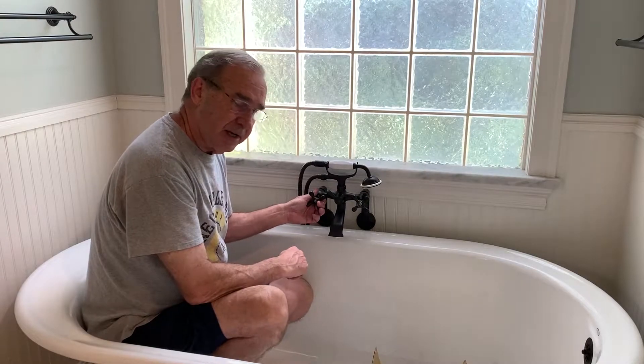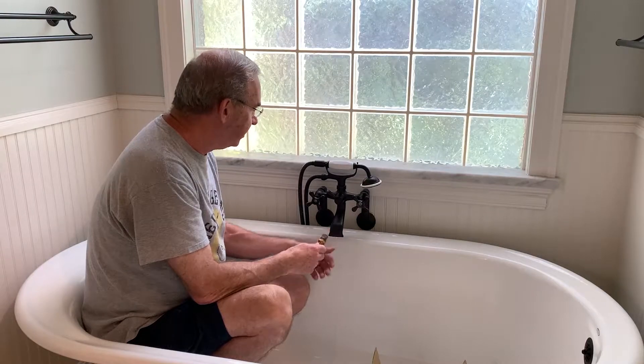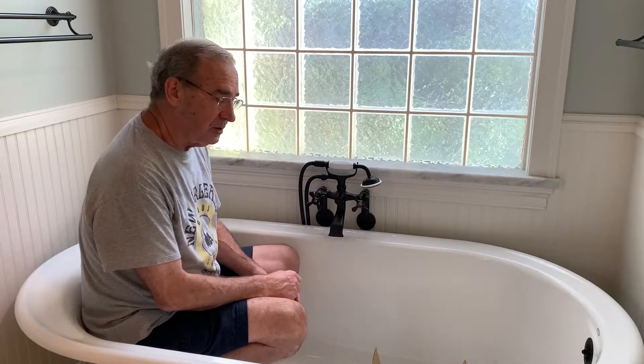But what happened shortly after that, it started dripping again. So I went back to Kingston Brass and asked them what else could we do. They asked me to send pictures of the faucet.